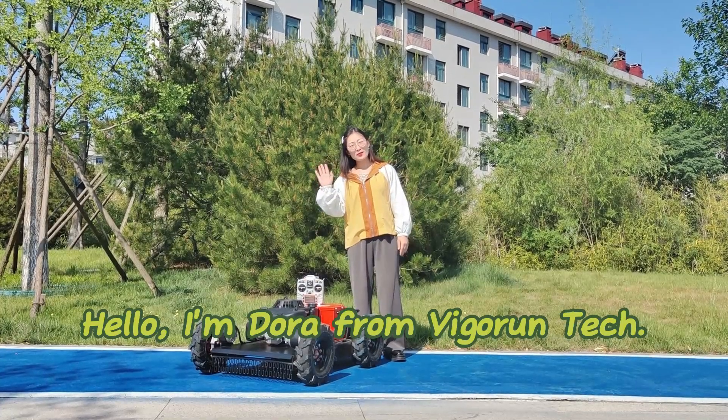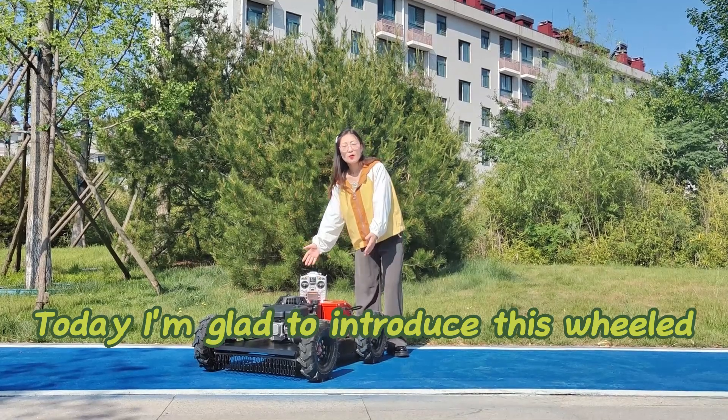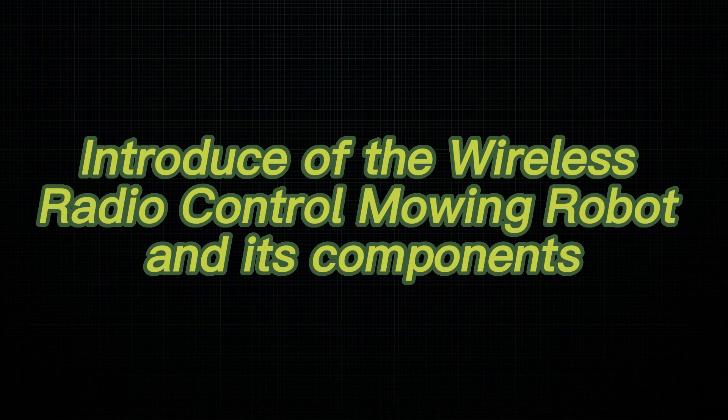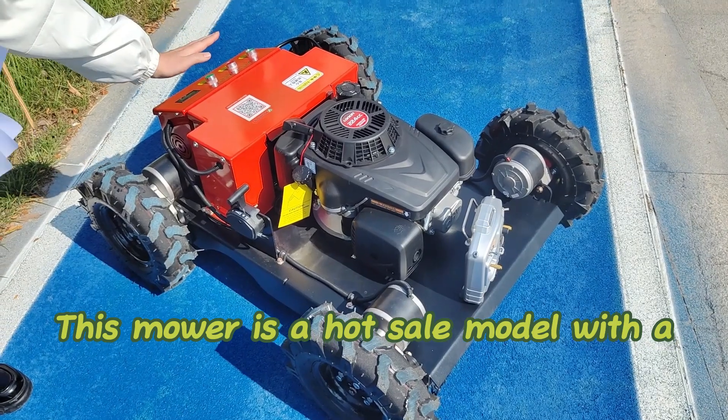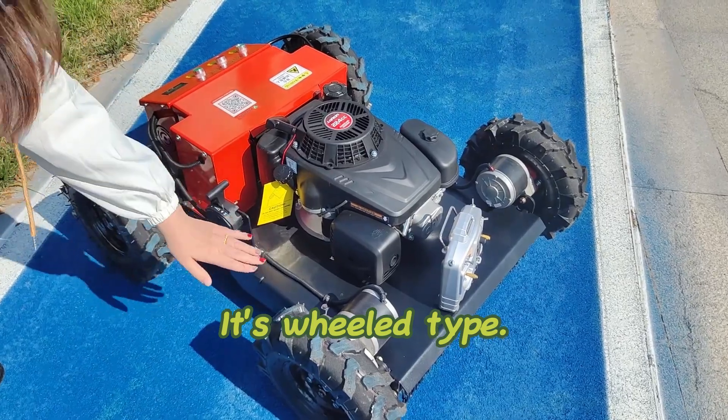Hello, I'm Dora from Vigoron Tech. Today I'm glad to introduce this wheeled radio controlled lawn mower for you. This mower is a hot sale model with a competitive price. It's a wheeled type.